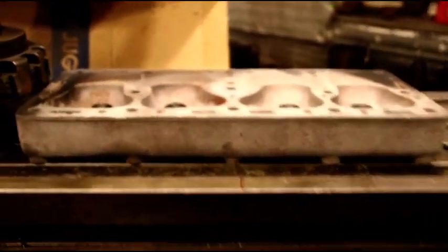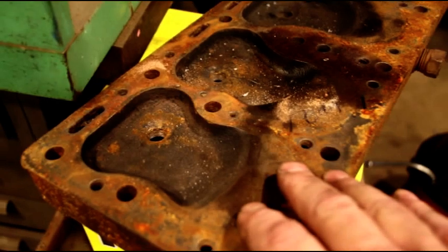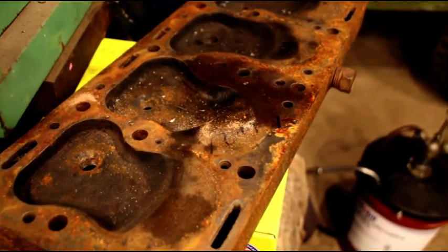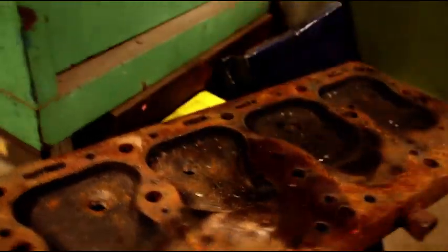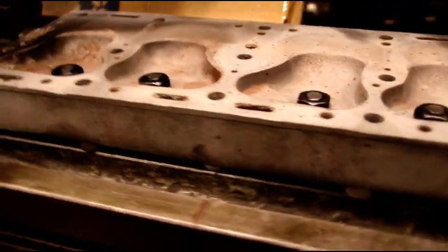I have Tom's cylinder head ready to go. Right now it's getting a solvent bath — there's a lot of junk, mud wasps, bugs, and bees inside his cylinder head, so we have to clean that before we mill it. I had to sandblast this one because it was a disaster. Now we're milling it and I'm going to go just a little bit at a time.